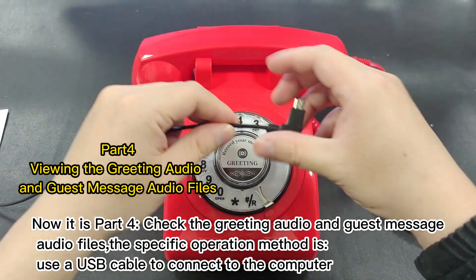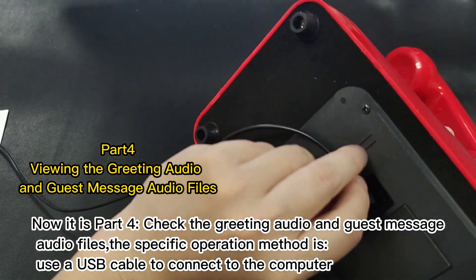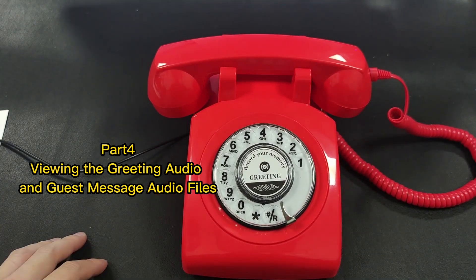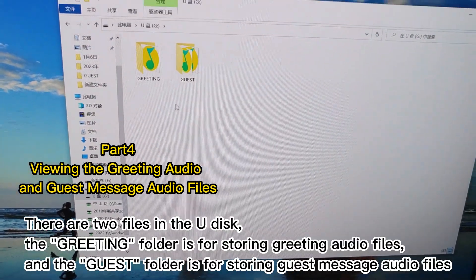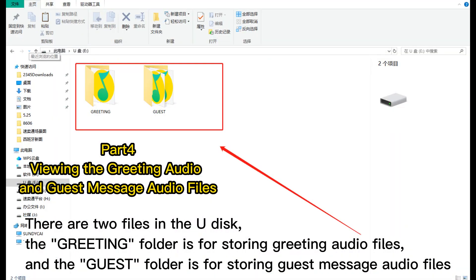Now it is part four: check the greeting audio and guest message audio files. The specific operation method is: use a USB cable to connect to the computer. There are two files in the U-Disc. The greeting folder is for storing greeting audio files, and the guest folder is for storing guest message audio files.